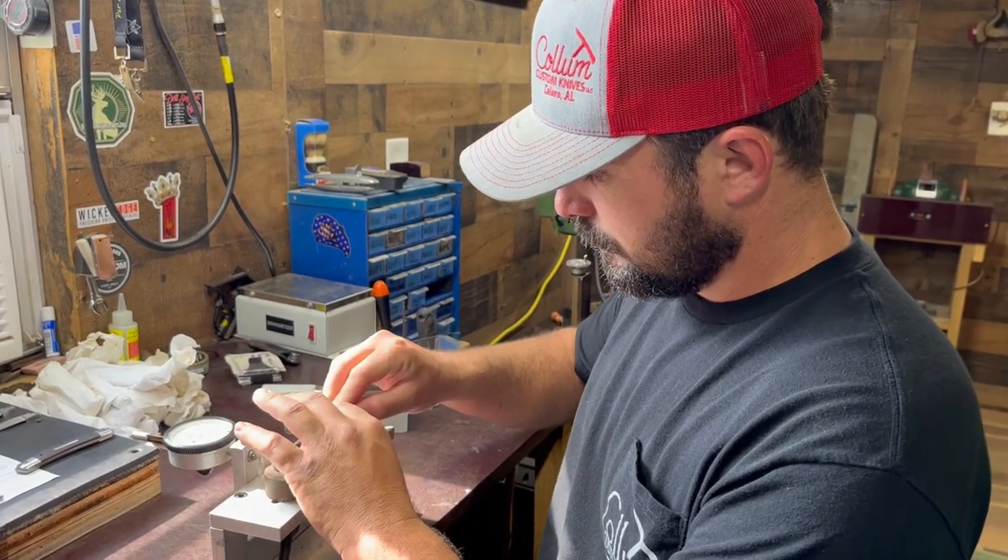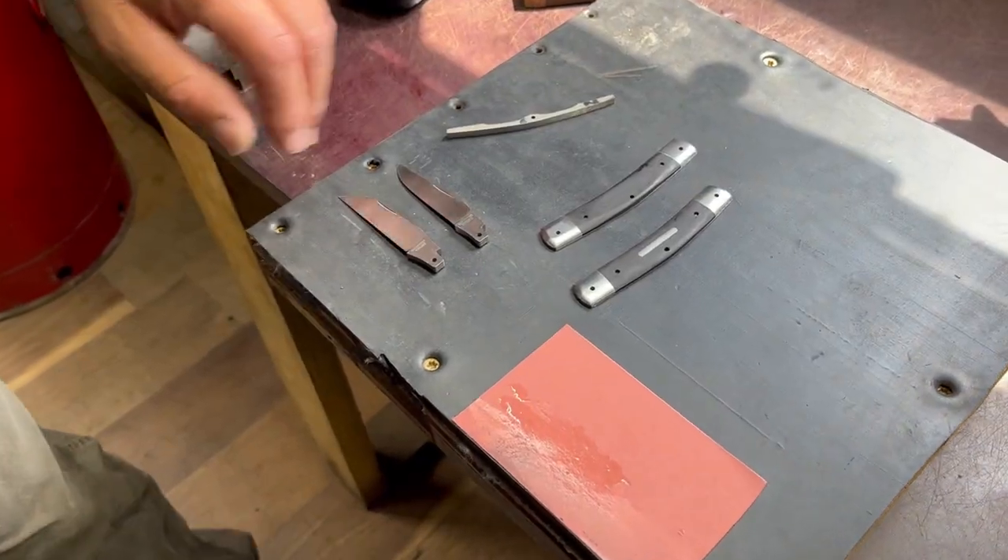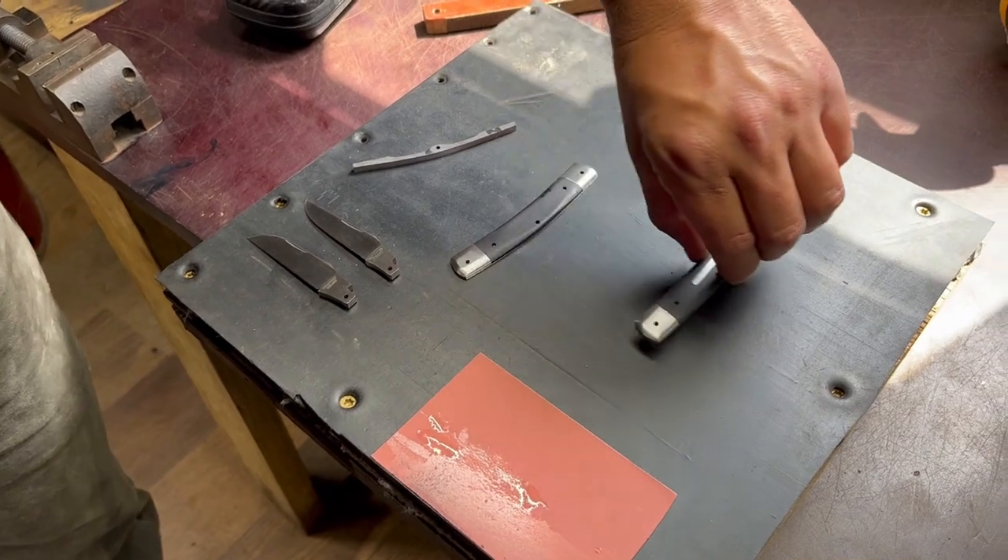Hello everyone, here we are with Matt Collum. We're super excited to see your workshop. So many people really want to know how do you make a slip joint folder — very few people know how to do this — and Matt's going to show us some tips today, especially as he assembles one of the Waterville knives.